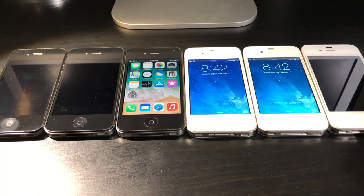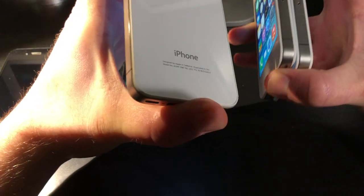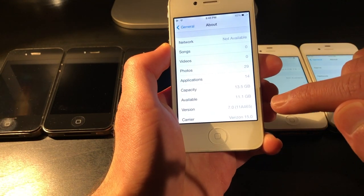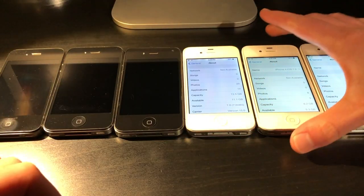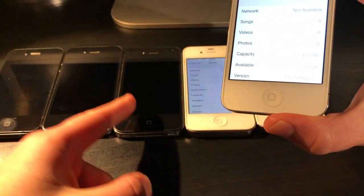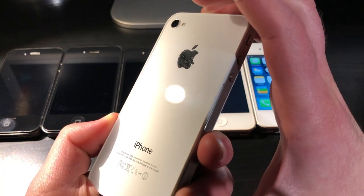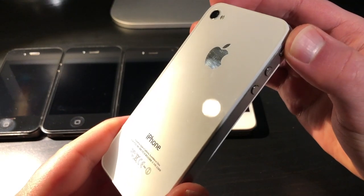Next we have three white iPhones all on iOS 7 — one is jailbroken. Two are normal 1332 models and the third is a CDMA iPhone with no SIM card tray. The CDMA one is a 16GB model on iOS 7.0, and if you power it off you get that classic early iOS 7 slide-to-power-off slider. The second is an 8GB model on iOS 7.0, not jailbroken. The last one is also 8GB and not jailbroken, and it's in exceptionally good condition — by far one of the better iPhone 4s in the collection.